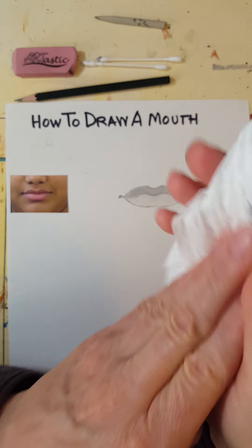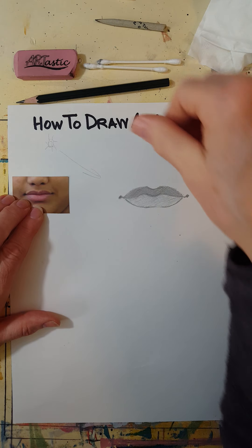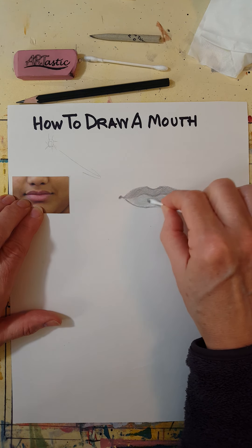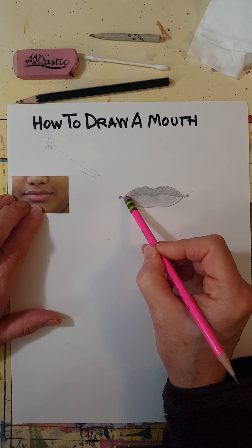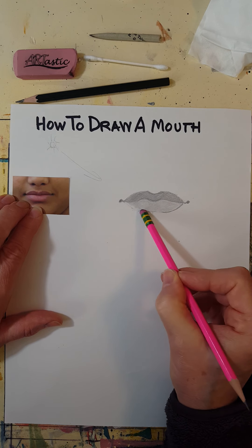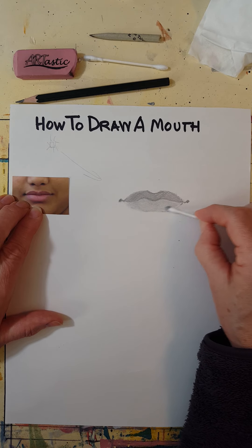You can also wrap a tissue around your finger, or just use your finger. These tools are good because they get into small spaces and blend things softly. I'm going to erase this line — it's a little harsh. You don't really see big outlines around things in the face, as we've discussed with noses, so I'm just going to soften that line.